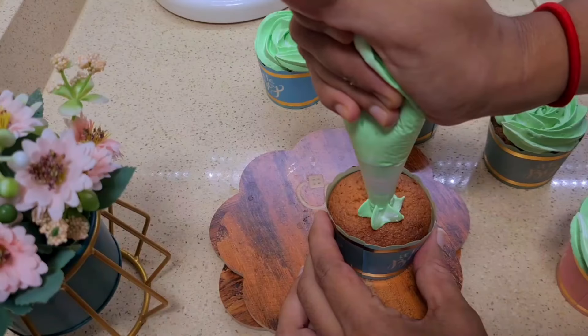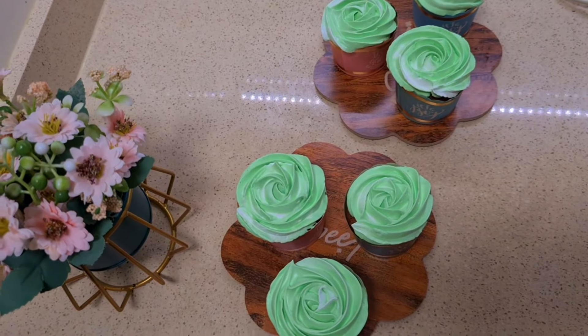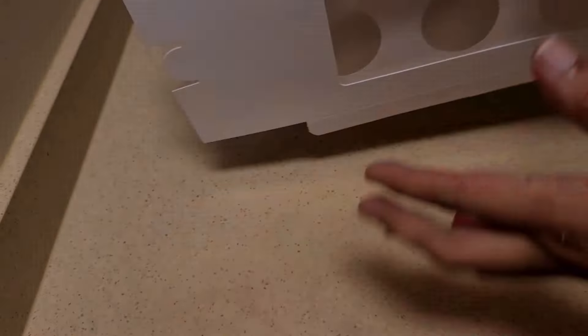We will cook the cupcakes — one cupcake at a time.